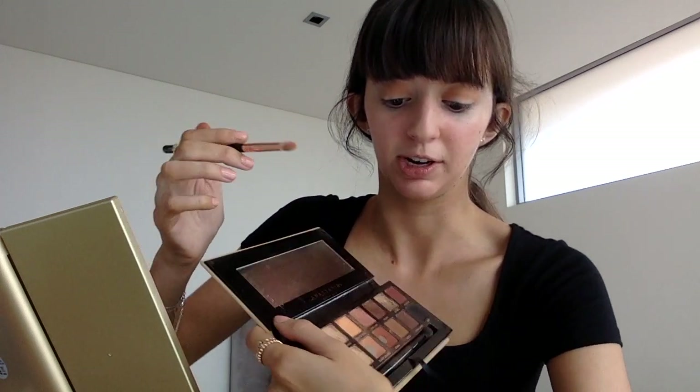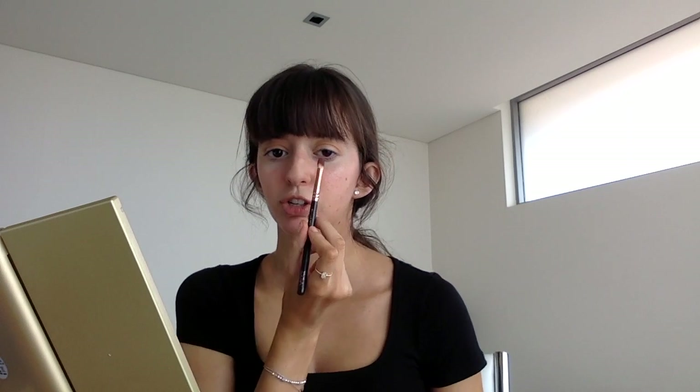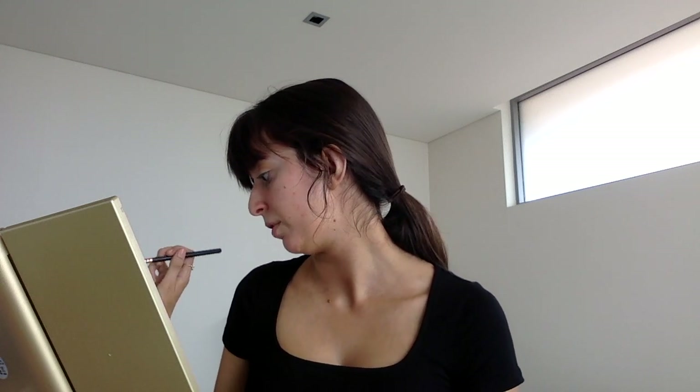Now we're going to do more of a halo eye with some darker shades. I'm going to use the Zoeva Luxe Petite Crease Brush in the 231 — just a smaller, more angled brush for the halo. We're going to use the shades Sienna and Mulberry, mixed together. They're just really warm, reddish-brownish shades. I'll pack that on the inner corner and outer area with the Petite Crease Brush, then blend it in with the Luxe Soft Definer — making it really diffused, bold and smoky. Then we're going to move on to the glitter.